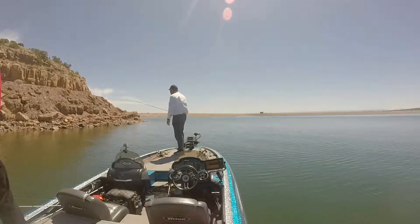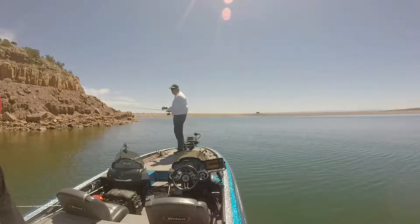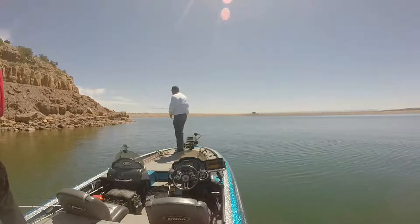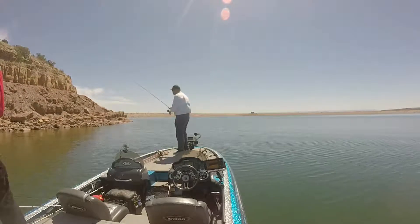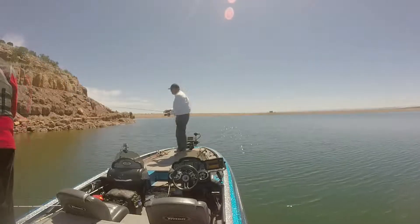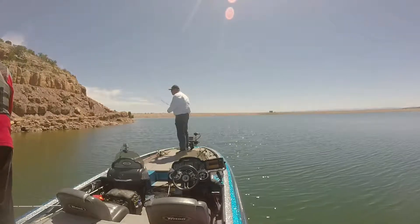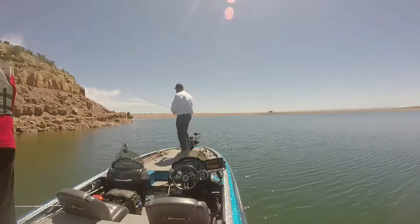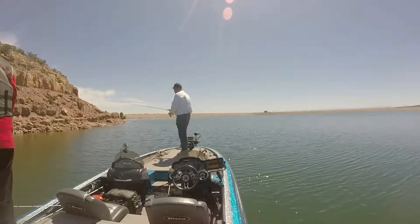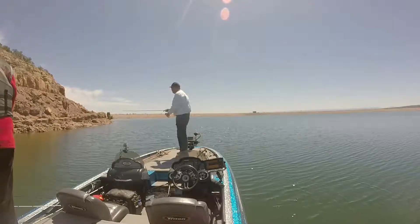This is early afternoon, maybe 1:30 or 2 o'clock. All we did was go from one side of this point to the other — there were always somewhere between 15 and 30 fish visible to us, coming and going, going shallow and back deeper. Very clear water. We just continually went back and forth on this point, and every few minutes we'd get another fish that would come in and just attack the lure.